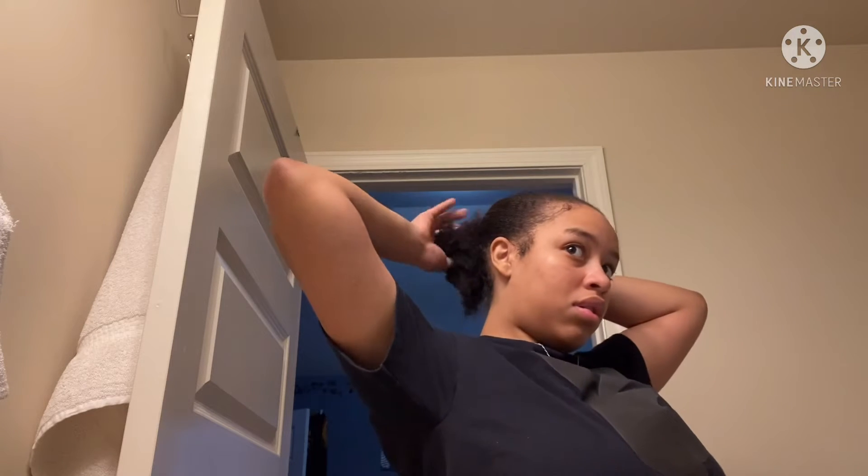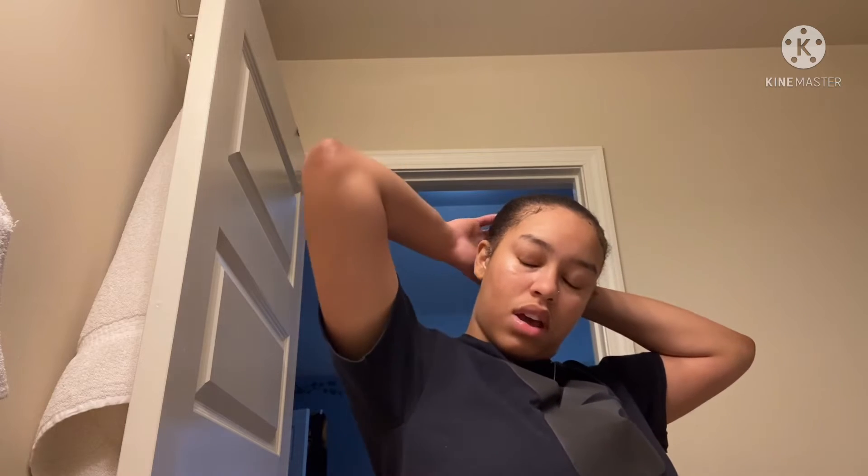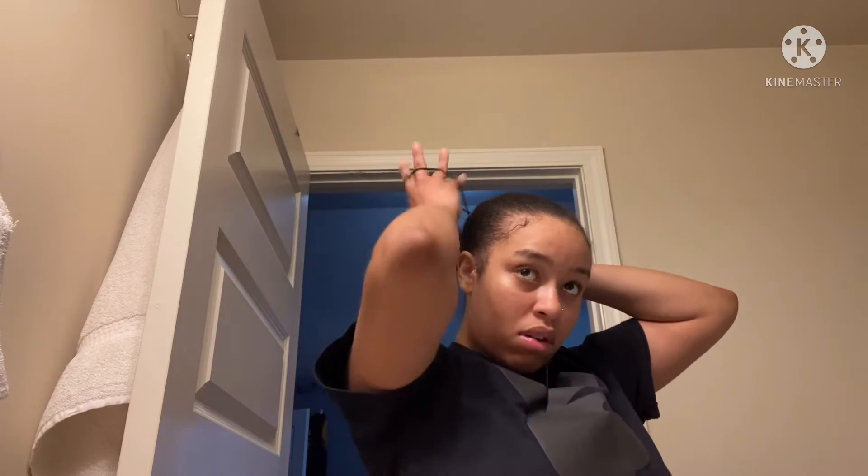Then just fold your hair over it — I'm gonna leave some curly pieces out. Just fold your hair over it and I'm gonna take this and just tie it around two times.